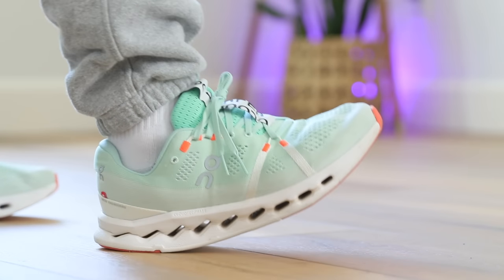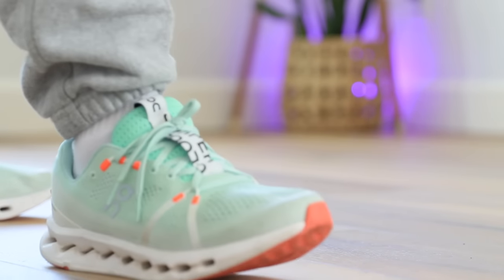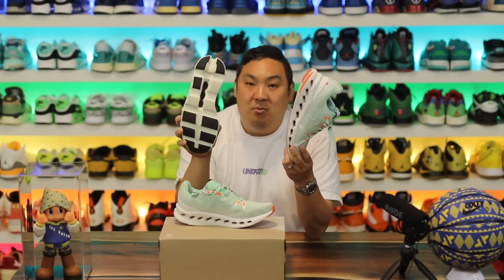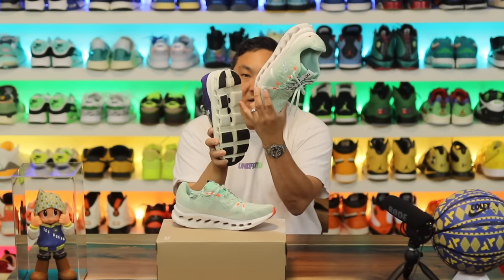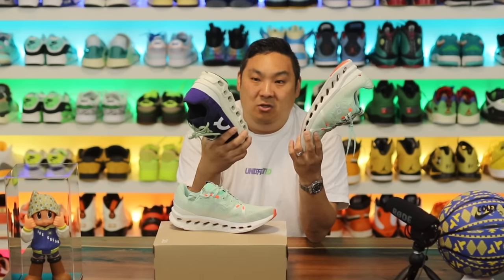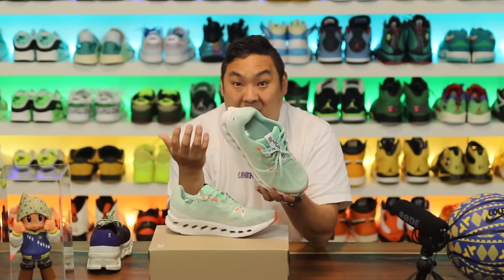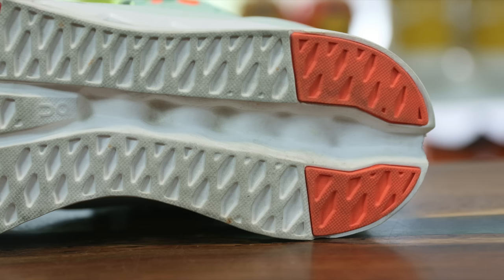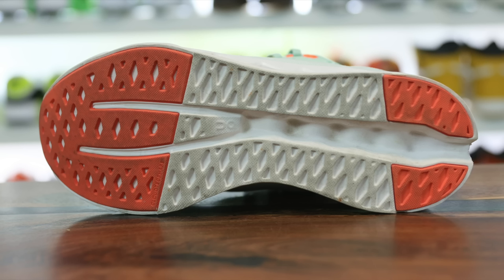The heel squish on this model is really nice, something I noticed immediately after putting them on. The forefoot squish is also extremely nice. One key change on the midsole is that the Cloud Monsters have a speed board — a firmer plate on the bottom of the shoe — and they removed that on the Surfer, which makes it a little bit softer on feet. I'm sure the plate had functionality for more of a running shoe, but for casual wear this feels noticeably softer because of the removal of that board.